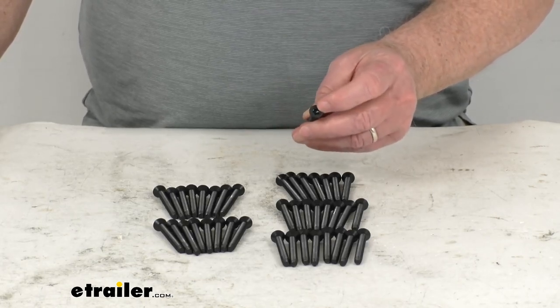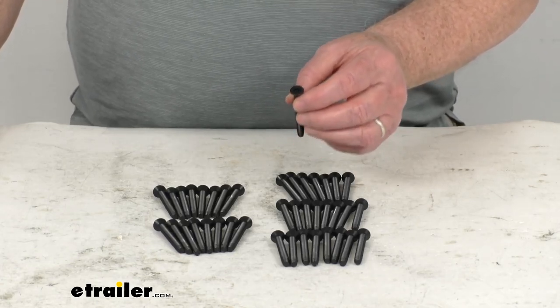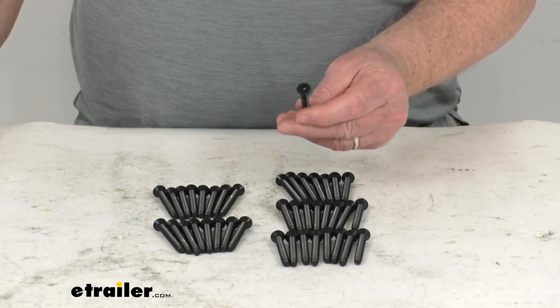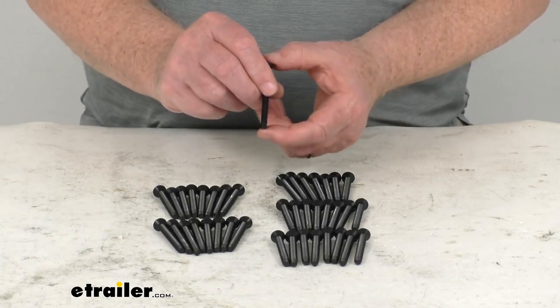The Torx size requires a Torx bit size of TRX30. We do sell that bit separately on our website — it's part number TX430-1, and it's listed on this product page as a related product.